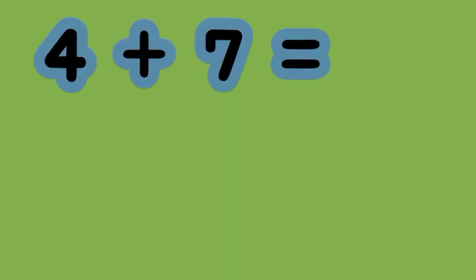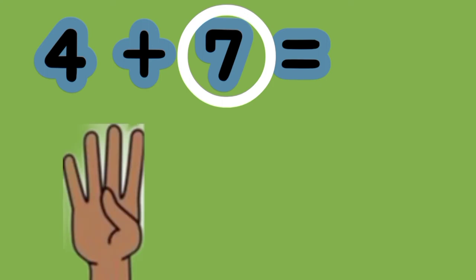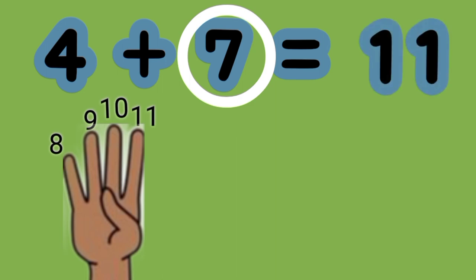What is the sum of 4 plus 7? We see here that 7 is the greater number. So put up 4 fingers. And then we count on. 7, 8, 9, 10, 11. 4 plus 7 equals 11.